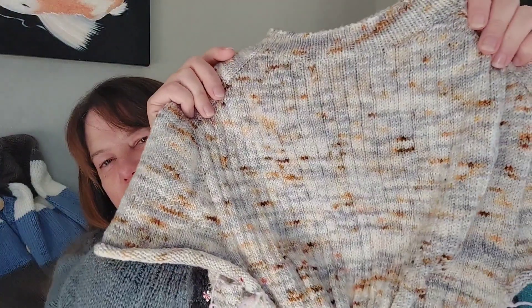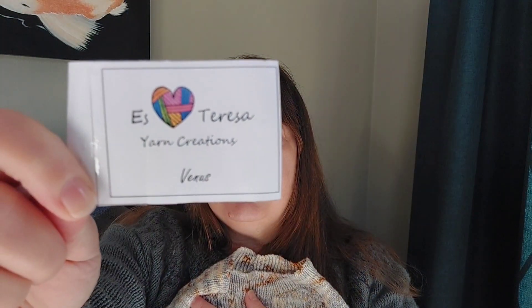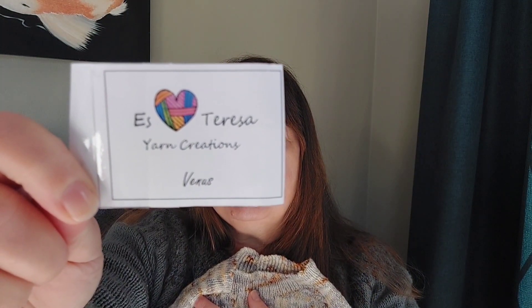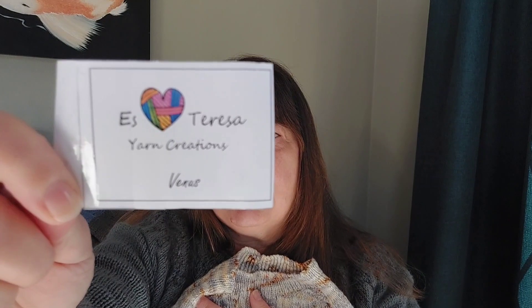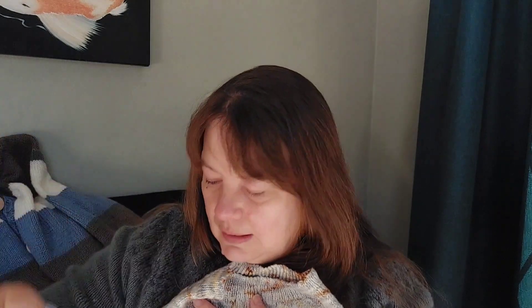This yarn is so gorgeous. It's from Estreza Yarn Creations — the Venus — a two-ply fingering weight with 350 metres per 100 grams.